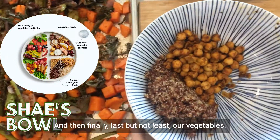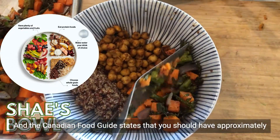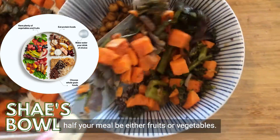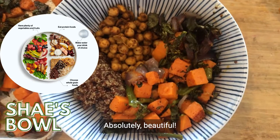And then, finally, last but not least — our vegetables! The Canadian Food Guide states that approximately half your meal should be either fruits or vegetables. So we're just going to load them in there. And look at that — absolutely beautiful.